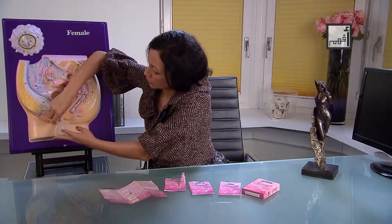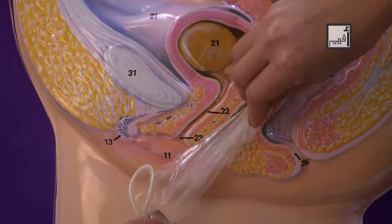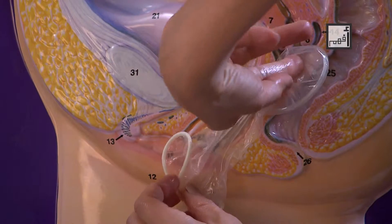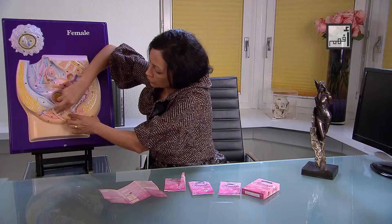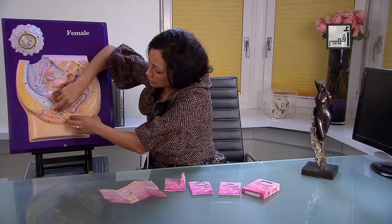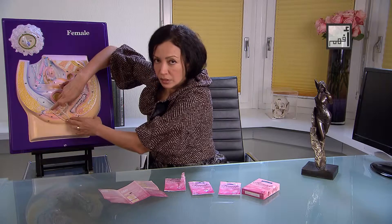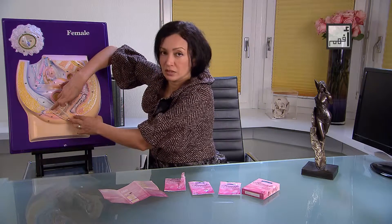Now open the legs and insert the condom into the vagina. Make sure that the condom is inserted at a proper depth inside the vagina and that there is a part left outside to cover the labia. A female condom can be inserted up to eight hours before sexual intercourse.